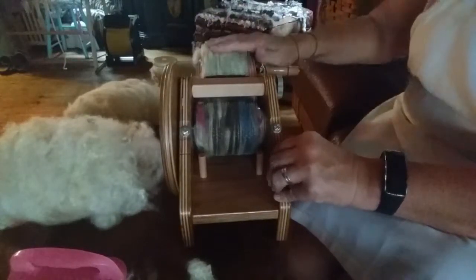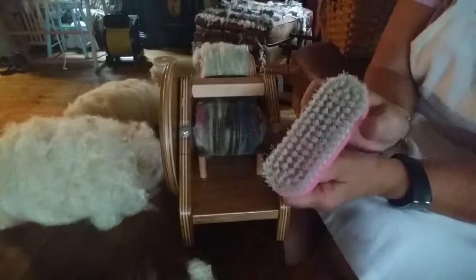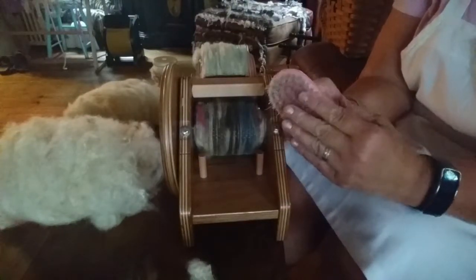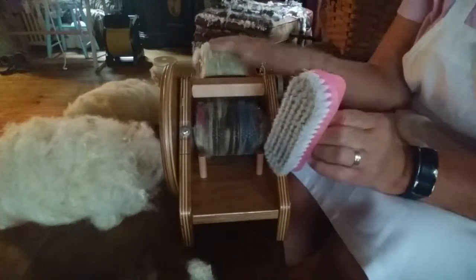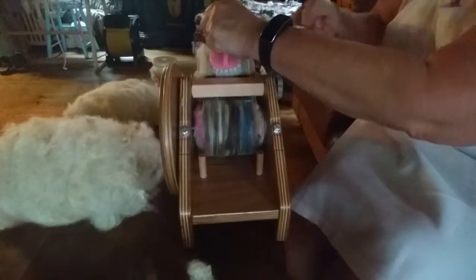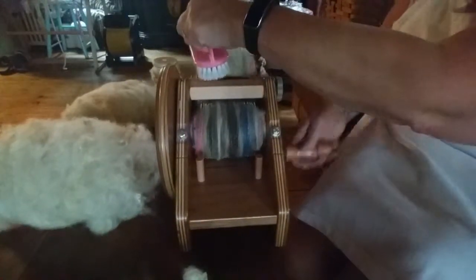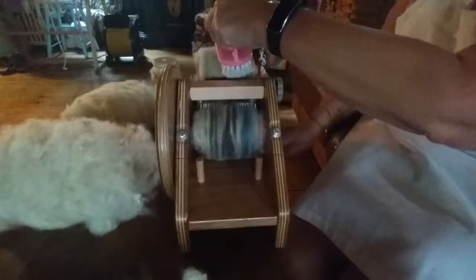To fit more on the drum carder, I use a scrub brush — it's not a really stiff one because I don't want to hurt the carder. This is just my technique. I kind of comb it in a bit; it does a little bit more than the brush on the carder does.